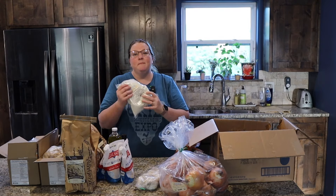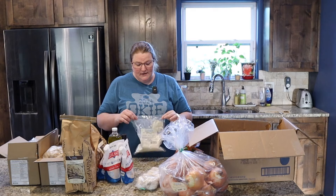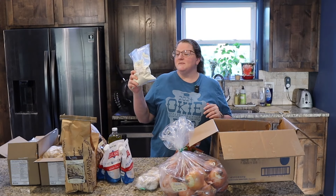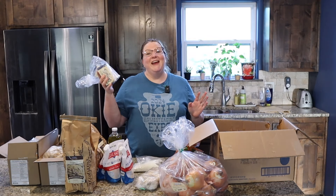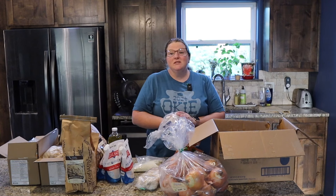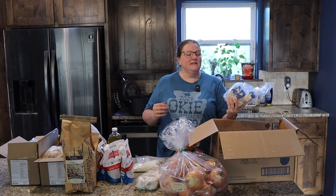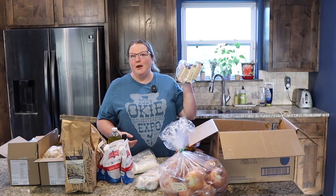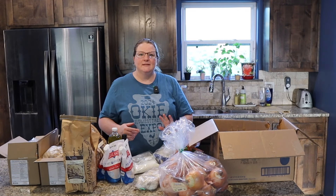We have buttermilk ranch dressing mix - my family loves ranch dressing. This is a great way to have it on hand without a lot of jars and things taking up space, because we can just mix it as we go. And last but not least, I threw in some Romano butter. This is really delicious European style butter, and it's organic. We just really love this. We're not completely out of butter, so I didn't need a huge pack of it, but I did throw a few more in just in case.